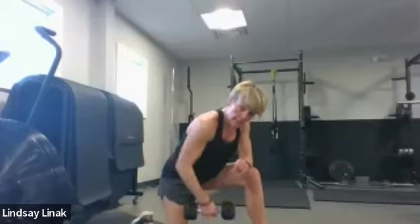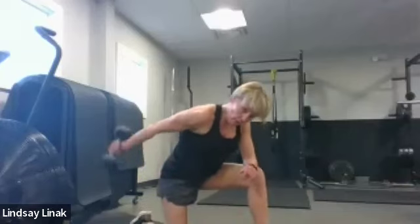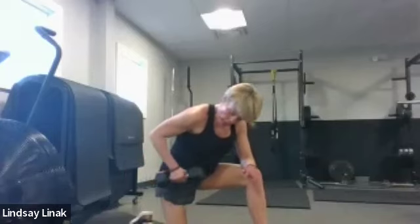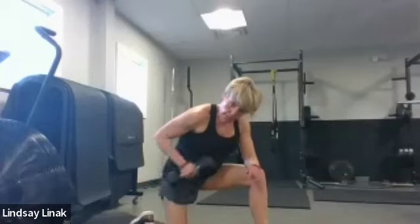Let's hold it up and go eight singles, then we'll switch arms. Kick it back, stop right at your hip — seven, six, five, four, three, two, and one. Not so bad — we're saving it a little bit.